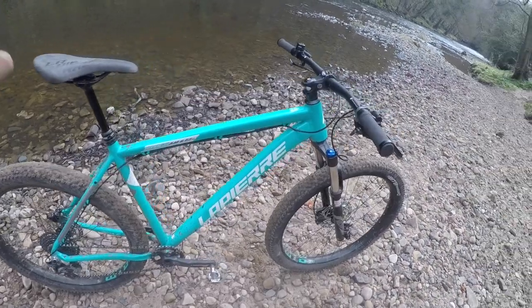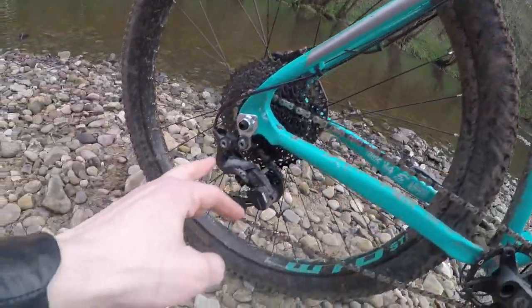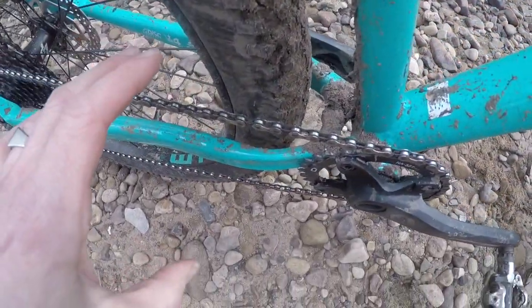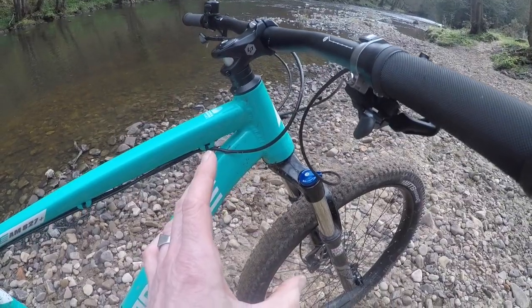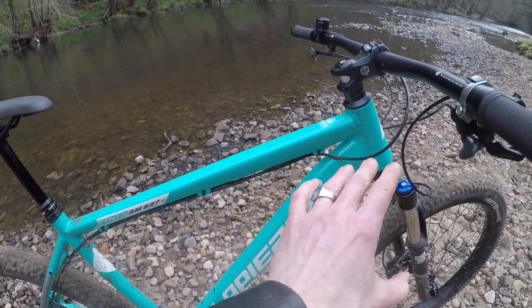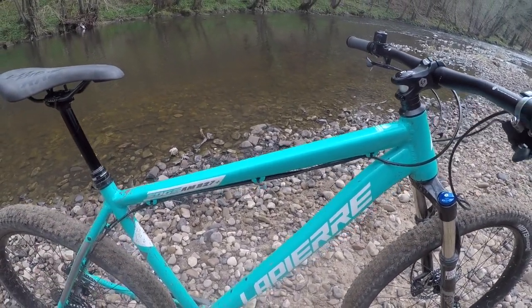It's a hydroformed aluminium frame with a tapered head tube. You've got rack and mudguard bosses at the top of the stays, but not on the dropouts — a bit of a fail — but loads of mudroom. Even with this 2.8 tire there's a huge amount of space. You've got a 74 degree seat angle, 66.5 degree head angle, and a 640mm horizontal top tube, so effective reach is really long.